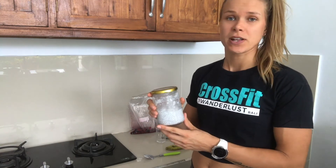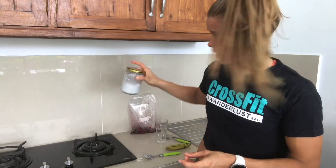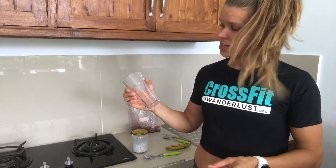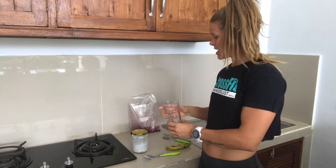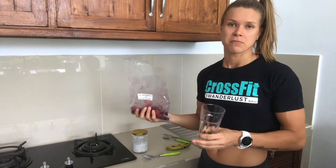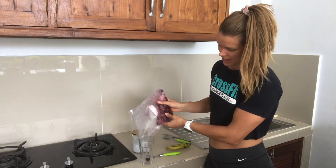You've probably seen those awesome-looking chia puddings with different layers. I'm going to try to make one to make it look nice — please don't judge me, I'm in a Bali kitchen and this is the fanciest glass I have. If you have nicer jars at home and you want to impress friends or make it look good for Instagram, you can create different layers.